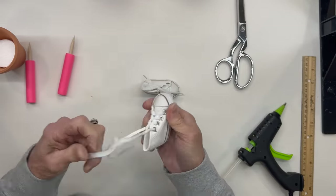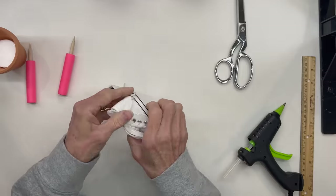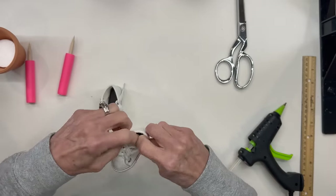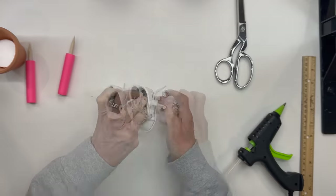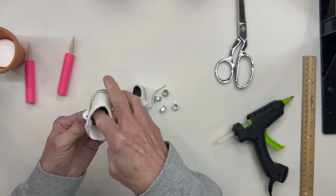Next I'm going to take these little tennis shoes I got on Amazon. I'm going to put some weights in these — I'm just using some three-eighths inch little nuts. I put three in each of mine, but I think two would probably be just plenty. And I'm just going to go ahead and glue them in.